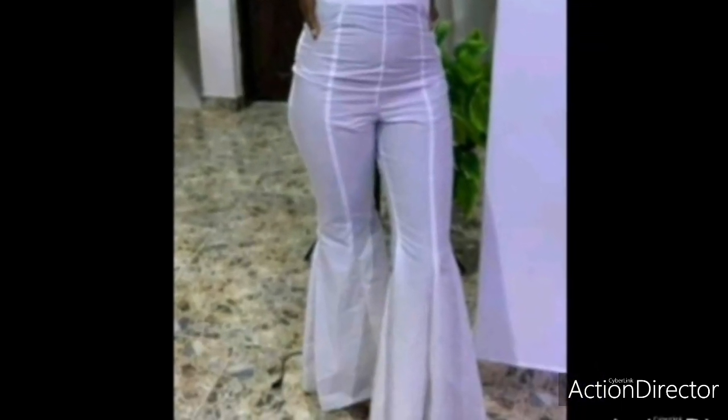Thank you so much. In this tutorial today, I would like to teach you how to draft this beautiful female pant which is of 8 pieces. As you can see, it's 8 pieces — 4 pieces on the front and 4 pieces on the back. So let's get into it.